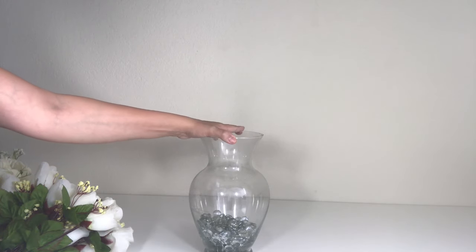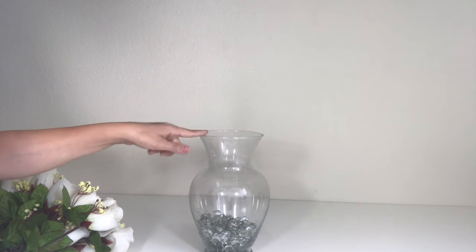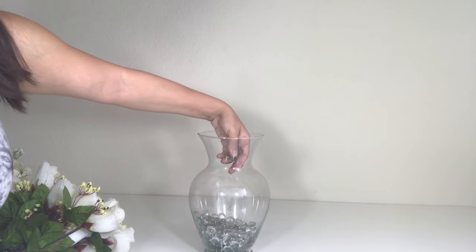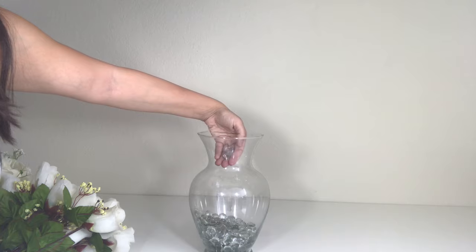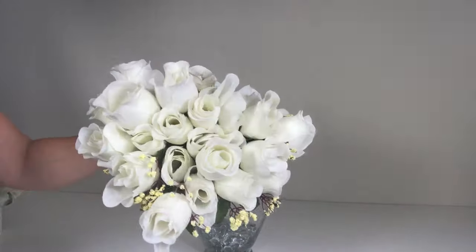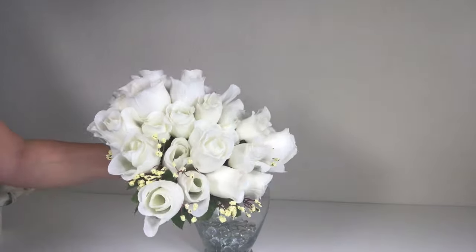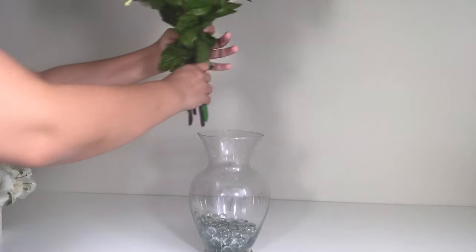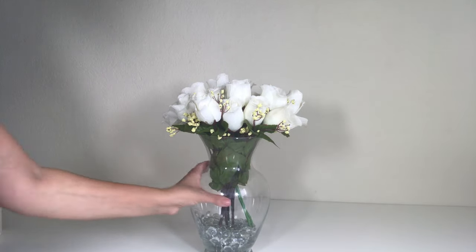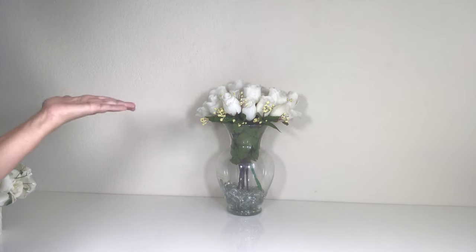For the first DIY, I got this vase. Now I have to admit this is not from the Dollar Tree, but they do have ones just like this, just slightly skinnier. I also got these clear marbles and I got two packs of those. You will also need some roses — I got six of them and they gave me this much, which looks really nice and full. All you have to do is just place it in, arrange it the way you like it, and that's it. It looks really elegant — nobody would know that was from the Dollar Tree.